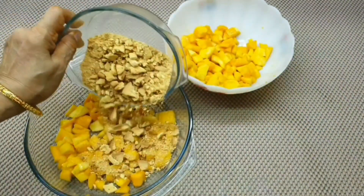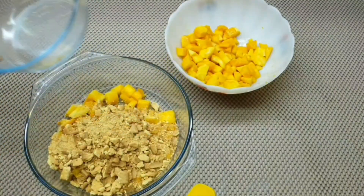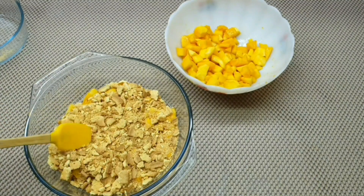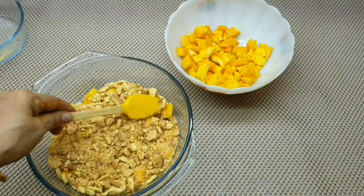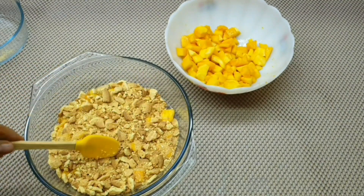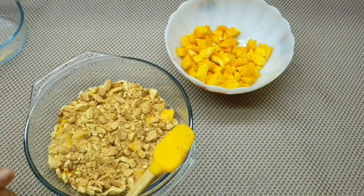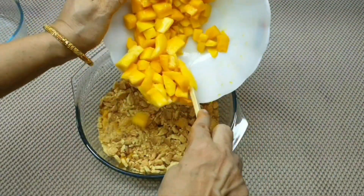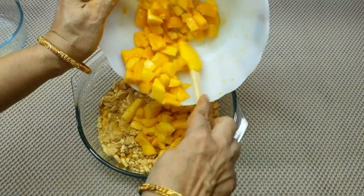Now add biscuit, add a little bit of mango, and add a little bit of garnish.